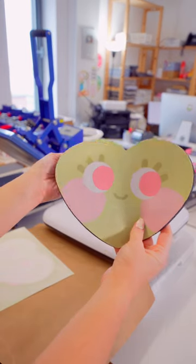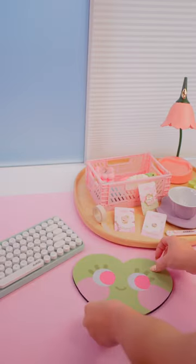Once it's been pressed for an adequate time, it's time for the peel reveal. And just like that, we have an adorable mouse mat.